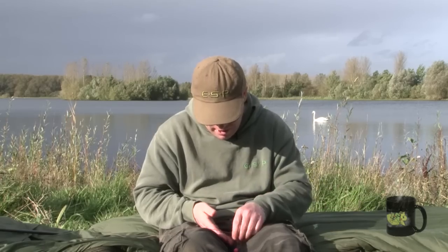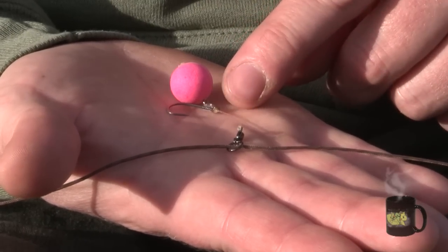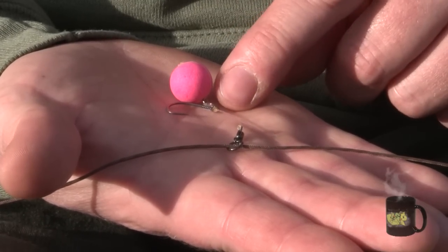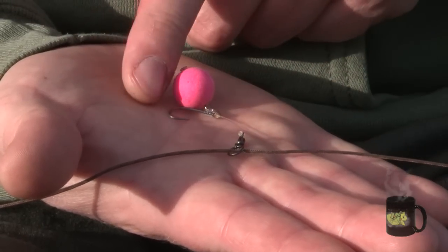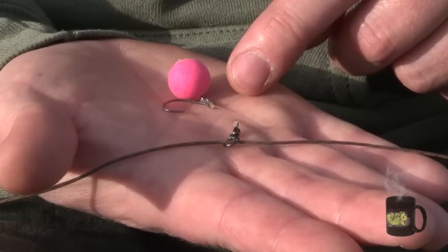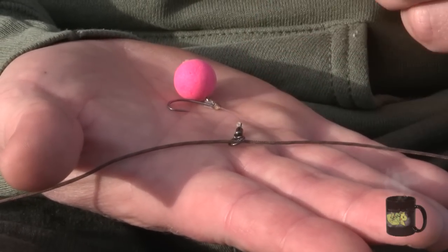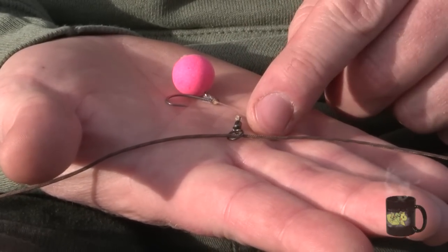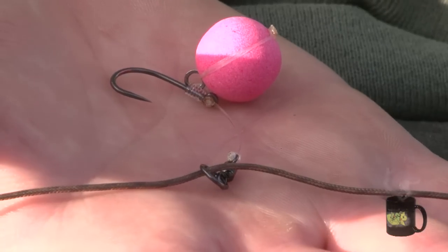They're tied in exactly the same way as the original ESP chod rigs, with a snail whipping knot that keeps the bristle filament coming out of the eye of the hook all in line with the shank, ultra sharp stiff-rigger hooks, the ESP bristle filament setting the perfect curve for optimum hooking, and of course the all-important Japanese high-performance Unilink swivel that's very free-spinning, so whichever way the fish approaches the bait and mouths it, it spins round and the hook inevitably pricks the bottom lip.